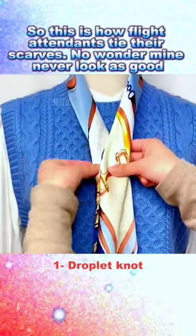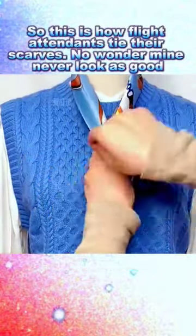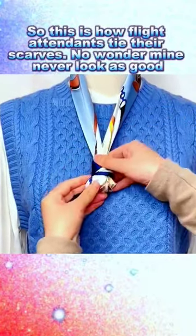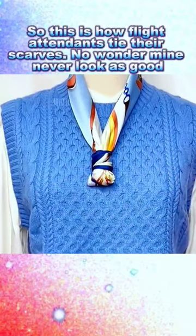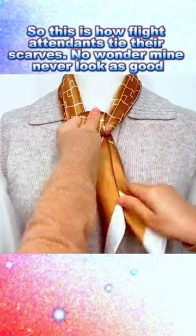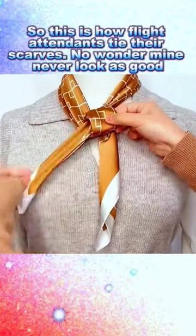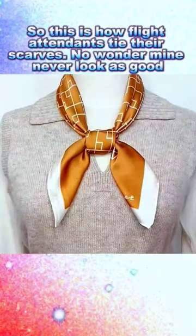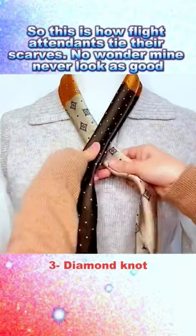1. Droplet Knot. 2. Small Square Knot. 3. Diamond Knot.